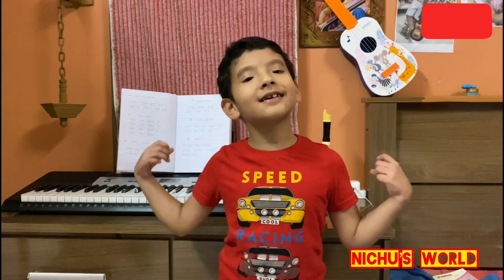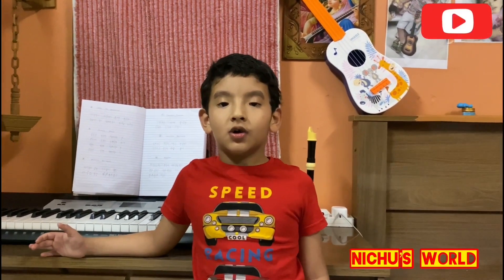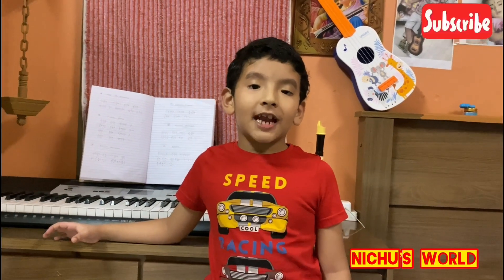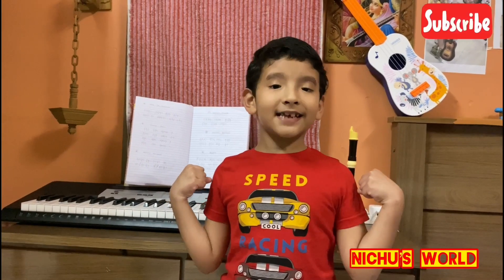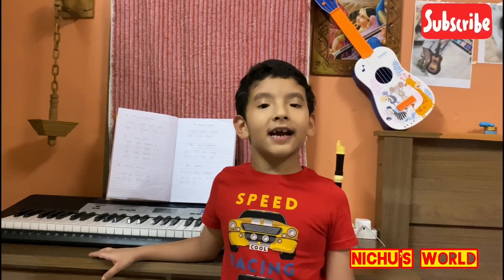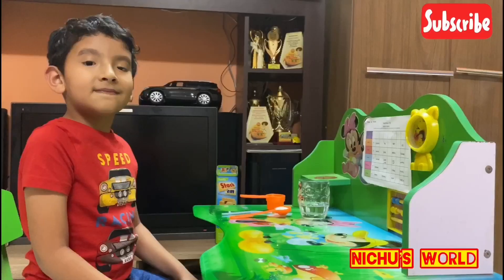Hello friends, welcome back to my channel. Hope you all are safe at home. Are you excited for the summer vacation? Yes, I'm excited! So today we are going to make a bubble experiment. Come on!